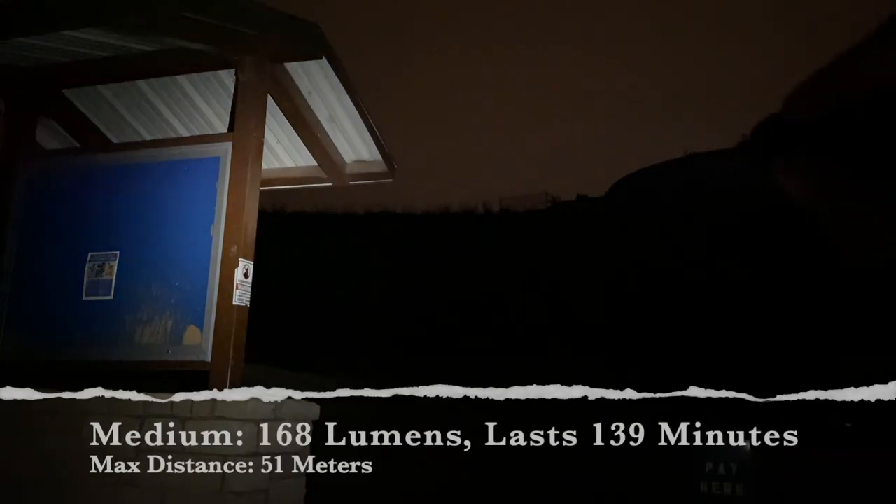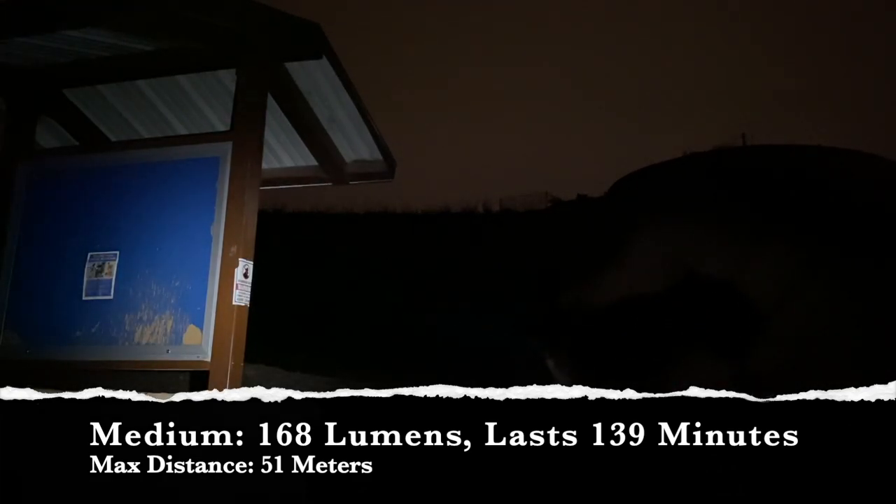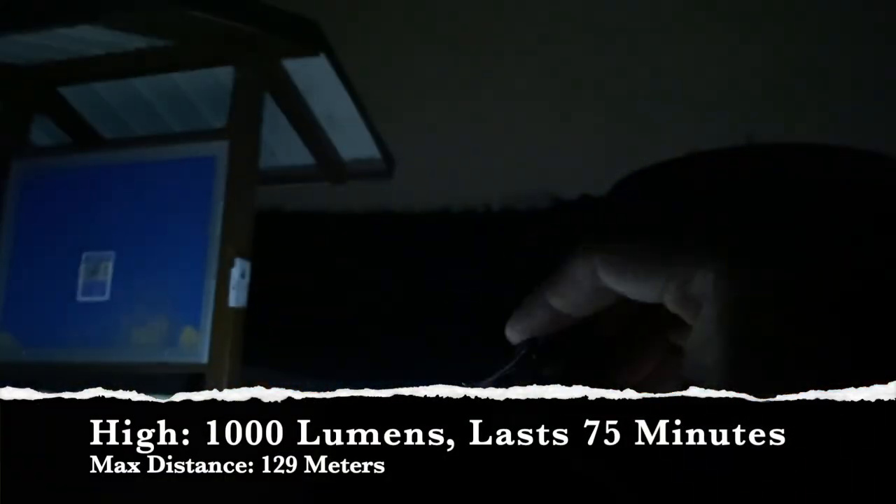Click it down to get to medium. Medium is a little stronger, a little more formidable — 168 lumens. It'll last you 139 minutes with a max distance of 51 meters. This is definitely a better light right here. And then click it one more time to get to 1000 lumens. This is nice and powerful. For a light that's barely two inches long, I think this is really great. The high mode is 1000 lumens, it'll last you 75 minutes with a max distance of 129 meters.